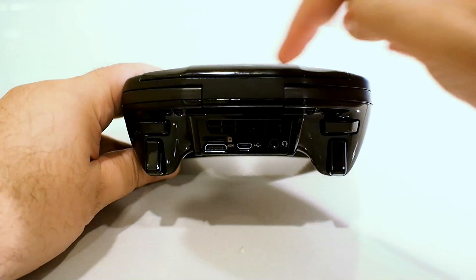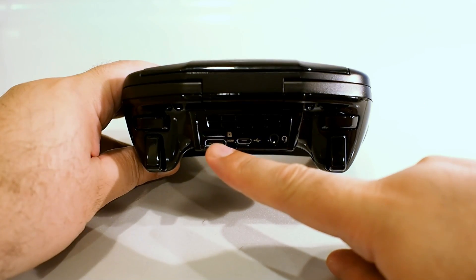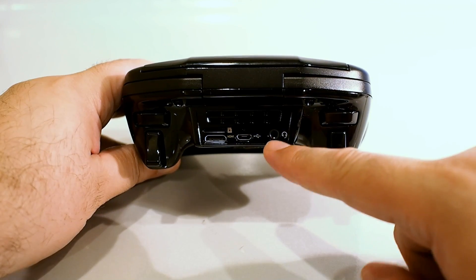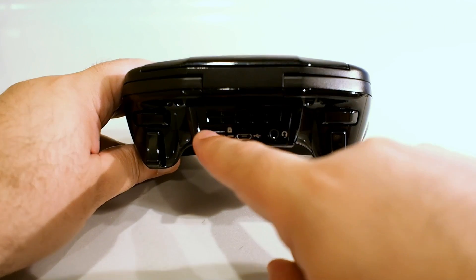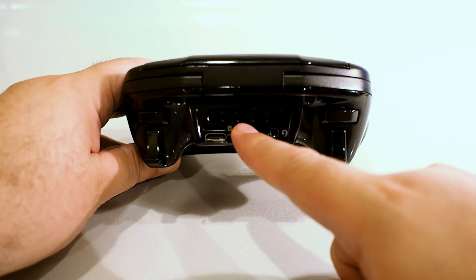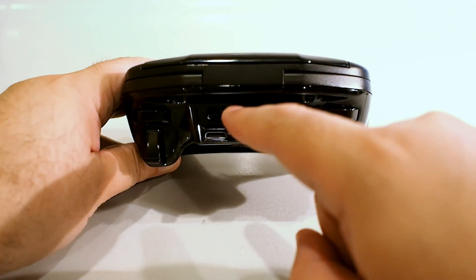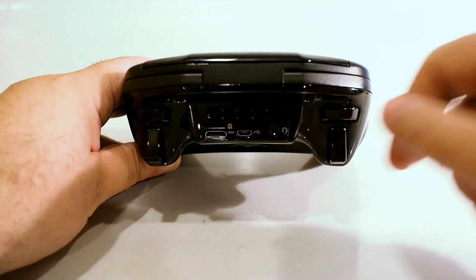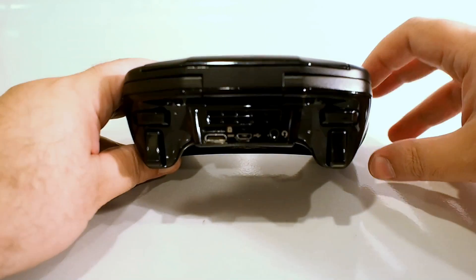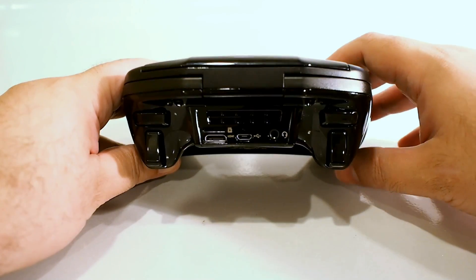On the back you have left and right shoulder buttons and left and right triggers. There's a mini HDMI output, a micro USB port, a combo headphone and microphone jack, and a micro SD card slot. You can complement the 16 gigs of built-in storage with a micro SD card if you want. There's also a big air vent at the top with a heat sink just behind it. The fan draws air in through the front and expels it out the back — it never gets loud, and the device doesn't get really hot, so you don't have to worry about heat or noise.